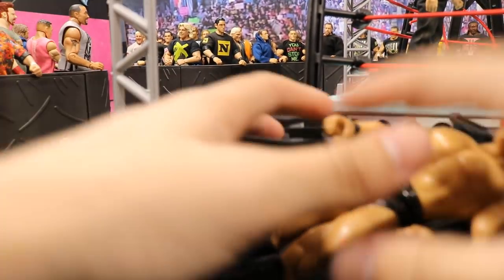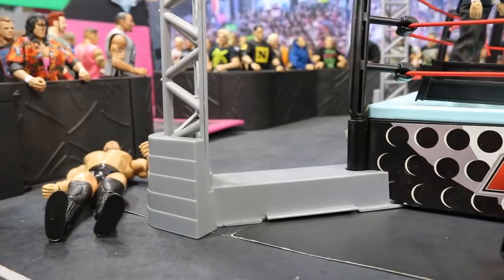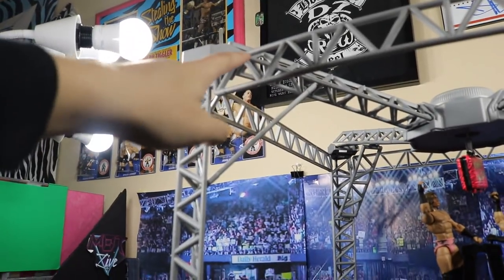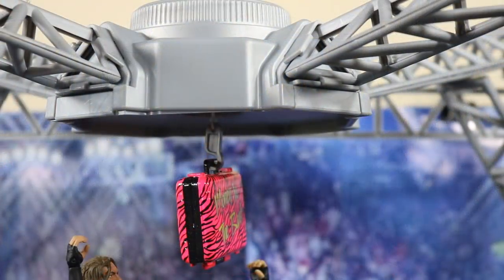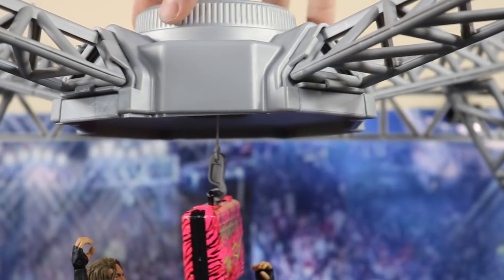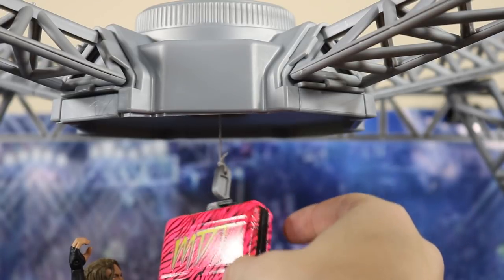The rest of the playset is pretty interesting. You have these little clips that clip to the bottom of the ring — you set the ring corners into these pieces, then you connect these massive scaffolding pieces into a little port right here. It goes all the way up and connects at the top, leading to this part right here, which is my favorite part of the entire thing. It's like this little hub that hovers over the middle of the ring, and there's a little hook that you turn a knob to lower down or retract back up.